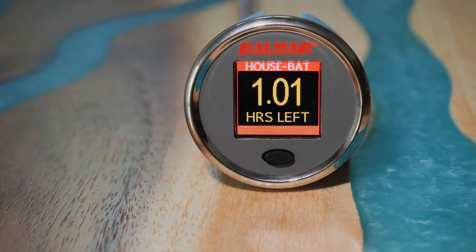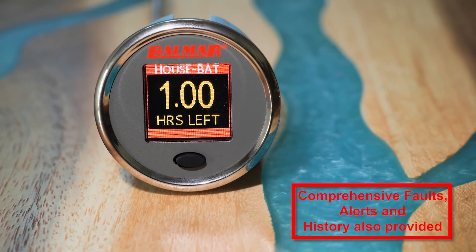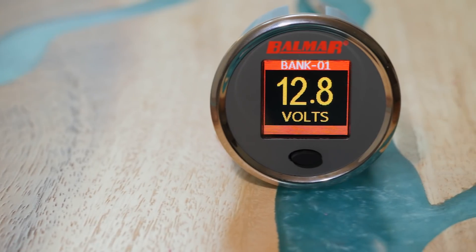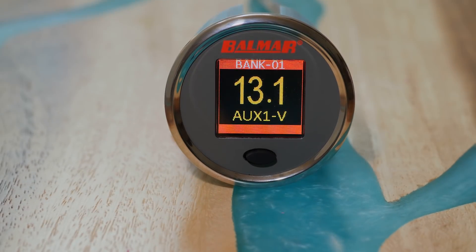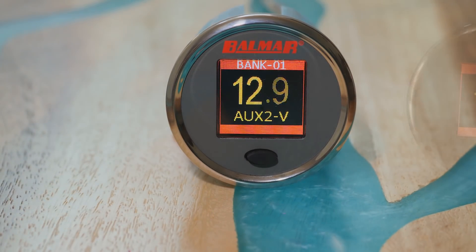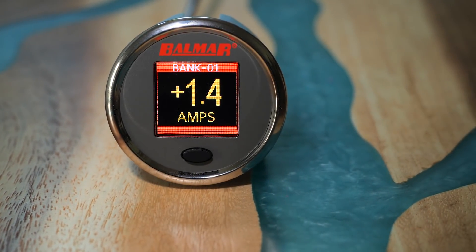Other measurements include time remaining, which shows how many minutes until the battery is exhausted when discharging or until it's fully charged when charging. Battery voltage is also displayed, including the voltage for two other starter or auxiliary batteries. Instantaneous net current flow is provided to show all loads when not charging, or net amps flowing into the battery when charging.